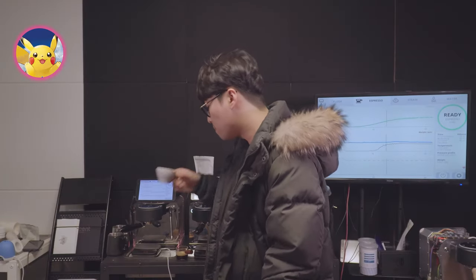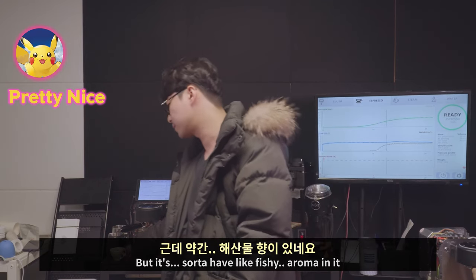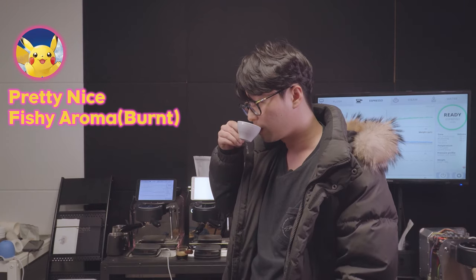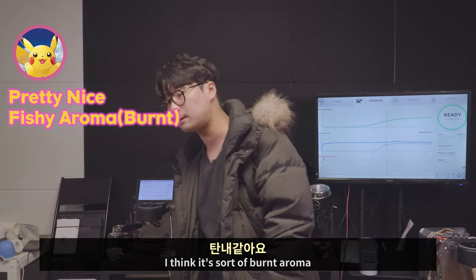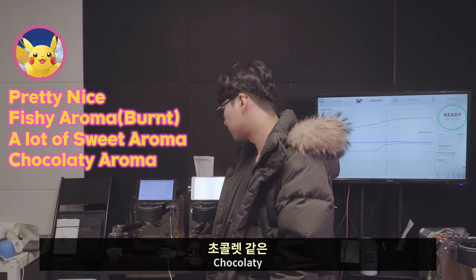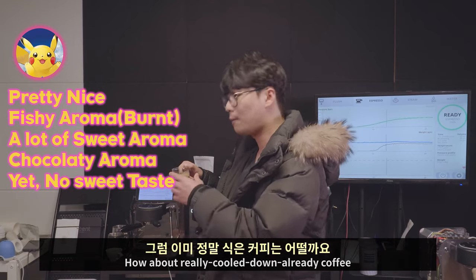Same profile but different temperature makes this much of a difference. How about the taste? Pretty nice coffee actually, but it has sort of a fishy aroma — I think it's more of a burnt aroma. Overall it has a lot of sweet and chocolatey aroma, but it's actually not sweet, and it can be quite too much when it cools down.